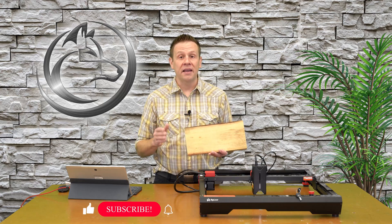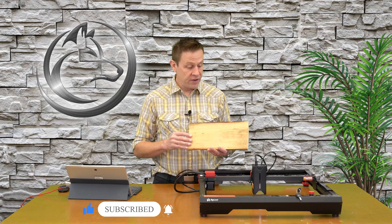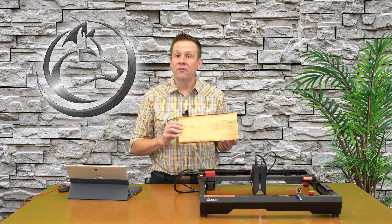Welcome back and thanks for joining me for another video on the Laser Channel. This project is going to be really fun — also very quick and easy — because when the client approached me, they already had an idea of the material they'd like their project on and already had a selection of graphics along with the phrase they wanted. After listening to my client's needs, the two main things they wanted were a deep black engraving on the wood and they didn't want to spend a whole lot of money on it.